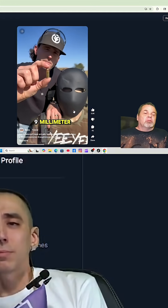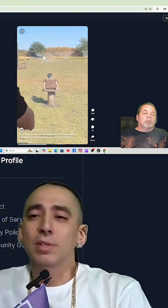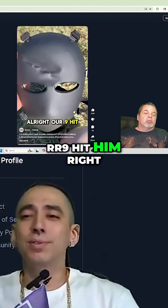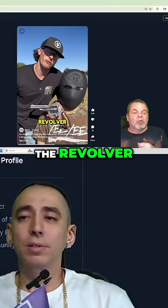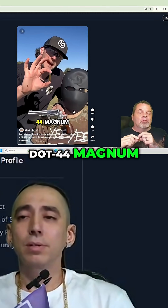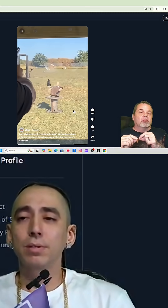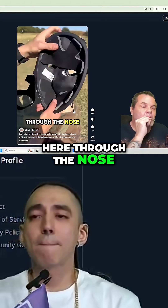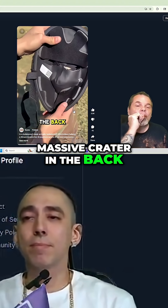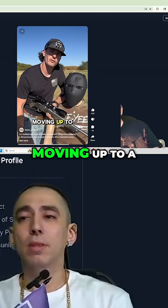Our nine millimeter hit him right in between the eyes, knocked our dummy back, but we need a new mask. Next up we got the revolver — shooting a round of .44 Magnum. The .44 Magnum entered right here through the nose, massive crater in the back, but it did stop it.